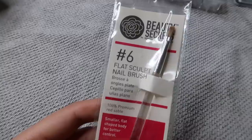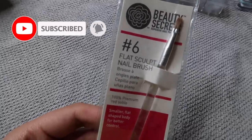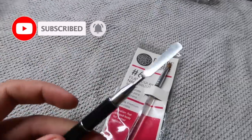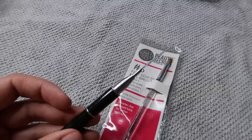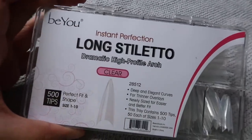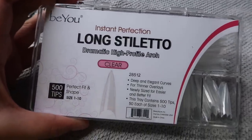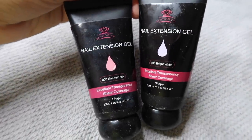I'm showing you guys this flat sculpt nail brush that I got from Sally's Beauty. If you can't find the one that I'm using today — I don't remember where I got it from, it might be from AliExpress — if I can find the exact link I will link it down in the description box below. These long stiletto clear nail tips I purchased off of Amazon.